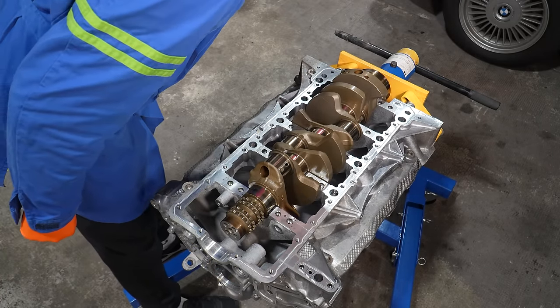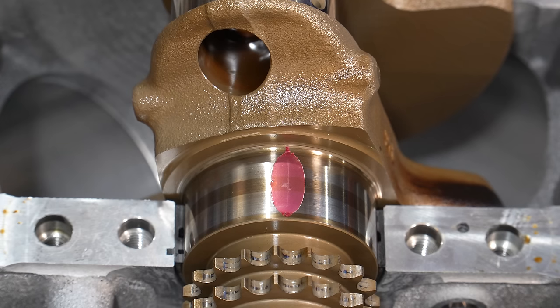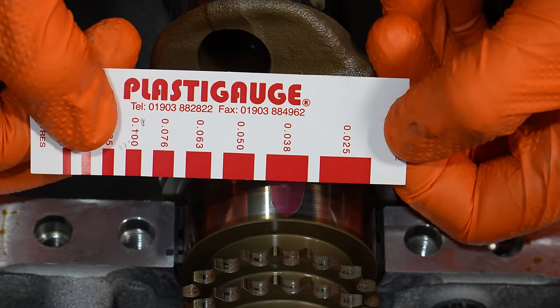They all look exactly the same, which is good. The bearing clearance should be from 0.0305 to 0.0508 millimeters. The plastic gauge won't give a precise measurement but will tell us if we're within spec. 0.038 is the wider end and 0.050 is narrower, which means we are somewhere between those two specs — well within spec. All journals are exactly the same, so we are safe to proceed with King Grace bearings.